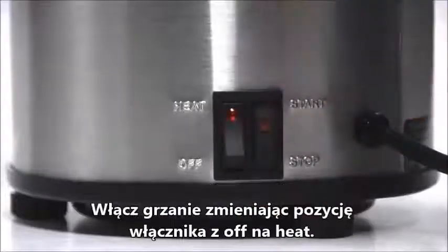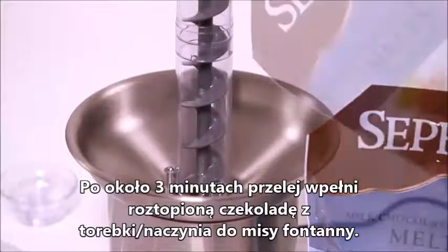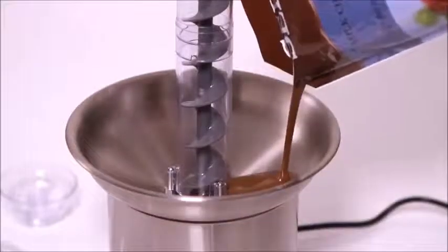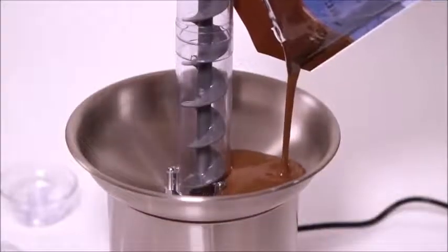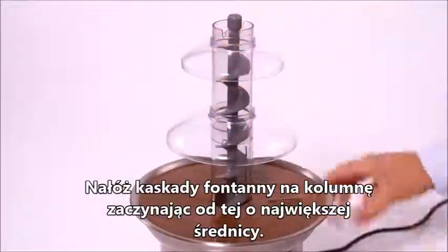Turn the heating element on. After melting the chocolate, cut the corner off the bag and pour the chocolate into the basin. Add the two tiers and crown and you are ready to start your fountain.